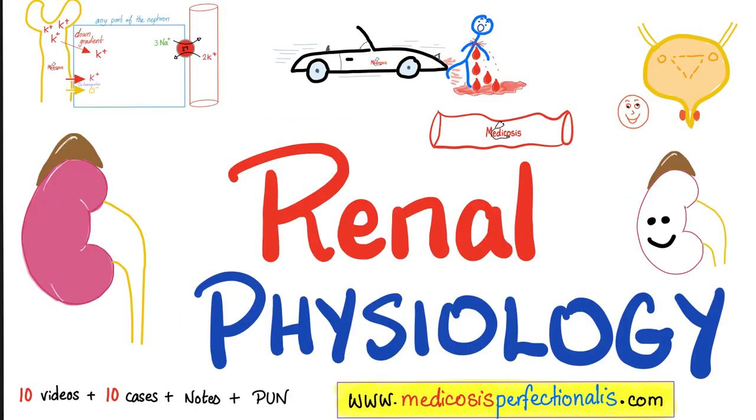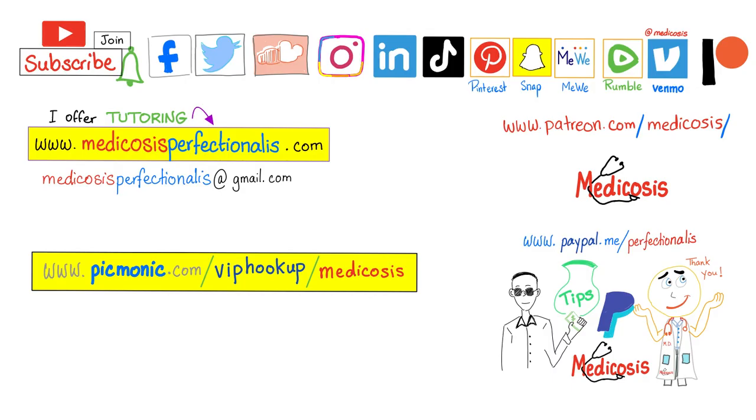If you found this video helpful, you will adore my renal physiology course on my website. Thank you for watching. Please subscribe, hit the bell, and click on the join button. You can support me here or here. Go to my website to download my courses. Be safe, stay happy, study hard. This is Medicosis Perfectioneros, where medicine makes perfect sense.